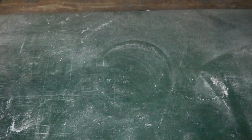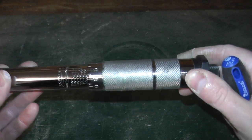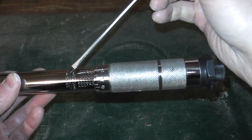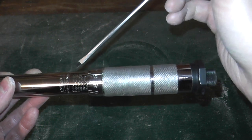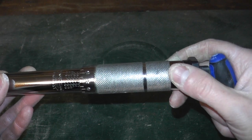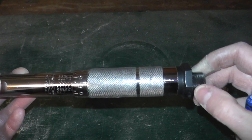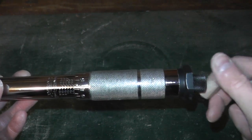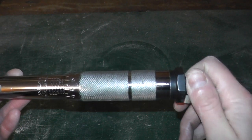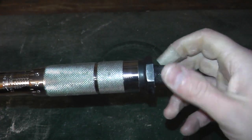Let me show you how this works. Once you have the torque wrench, take a look at the bottom — this is where you adjust how much torque you need. This is labeled in foot-pounds: 150, 140, 130, 120, and so forth. There's also a lever here that you turn. The first step is to loosen up this knob by turning it counterclockwise — if it's fully tightened, you won't be able to move this rod.